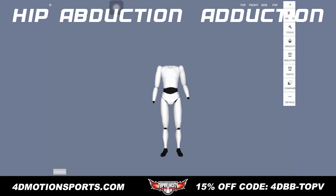Ren Porcio, TopVelocity.net. We're going to be looking at biomechanical movement of hip abduction and adduction.